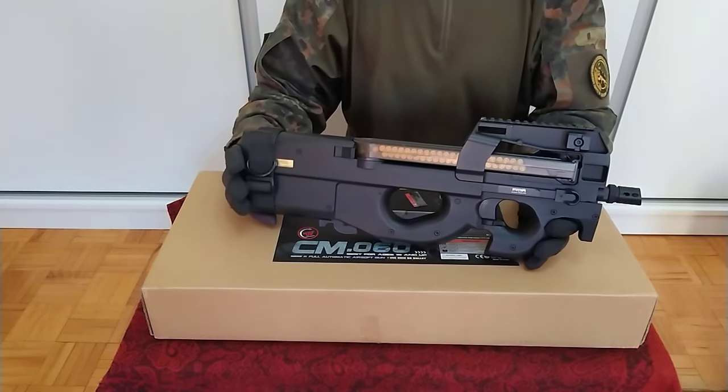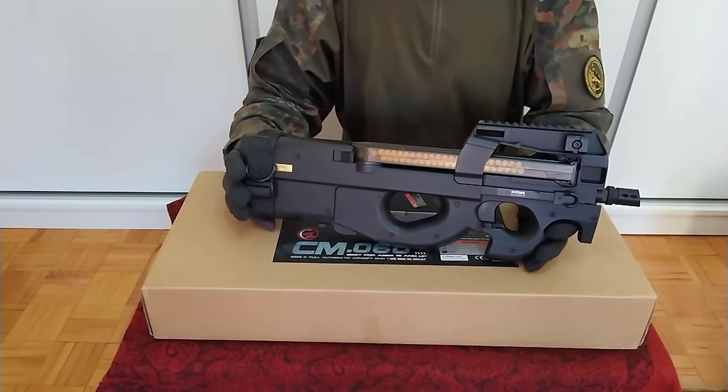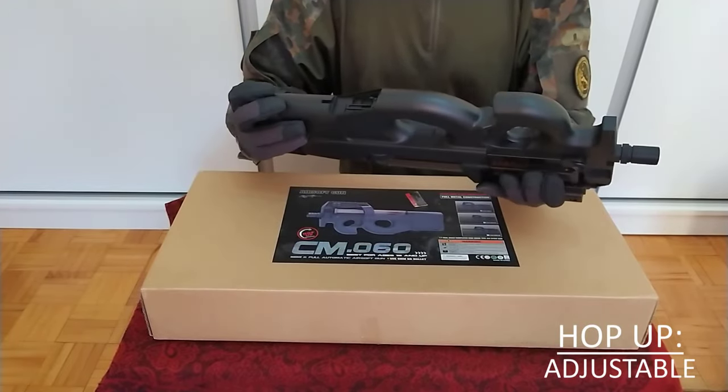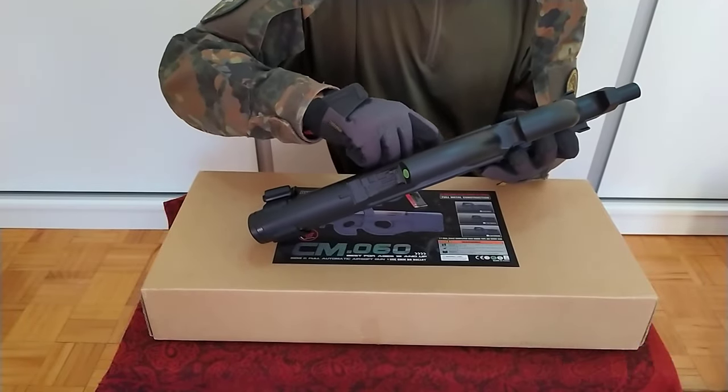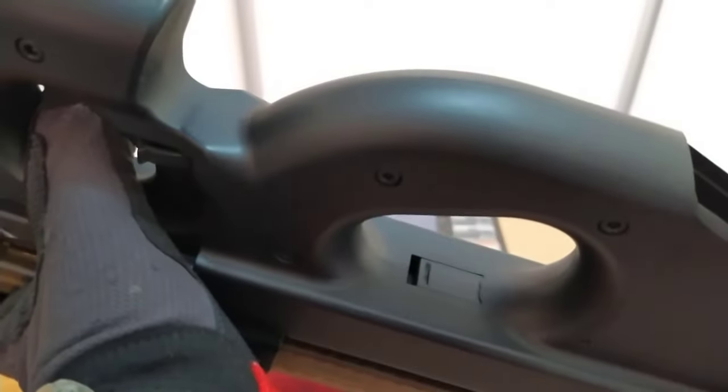The hop-up is a little bit different. On most other replicas it's under the cover and charging handle, while on the P90 you need to look under the replica to access and adjust it. Remove this cover and there you'll find a little wheel — by rotating it you adjust the hop-up. Very simple, same as on M4 replicas.